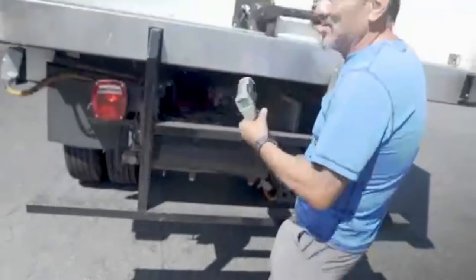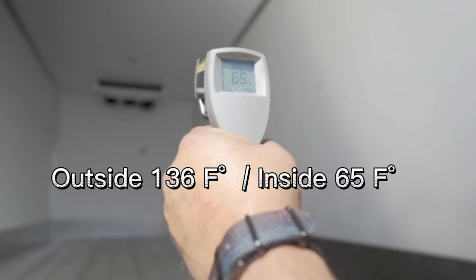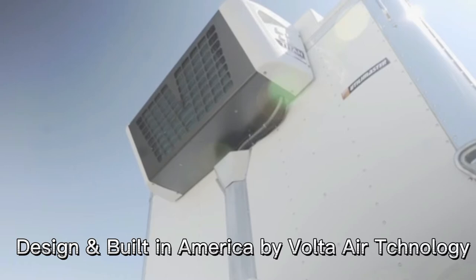It's 136 degrees outside — you can see the air movement as the curtains fly around. Let's see how cold it is inside: 74, 76, 75 degrees. That's a huge difference. This unit works, people — it really works, enjoy it.